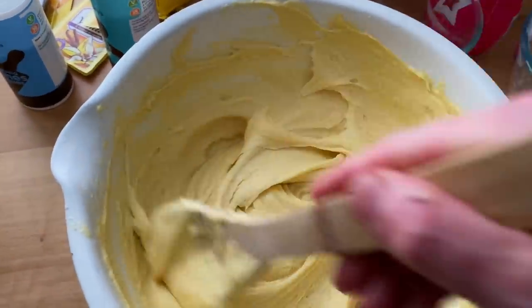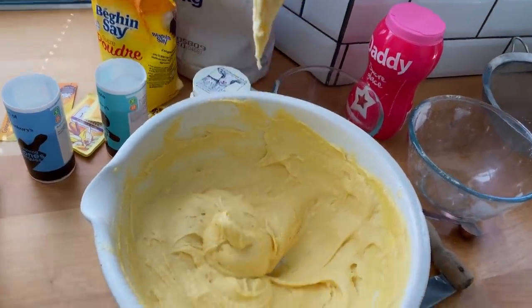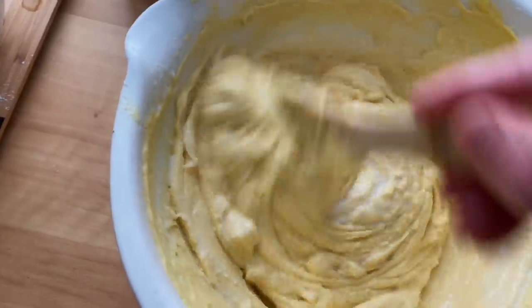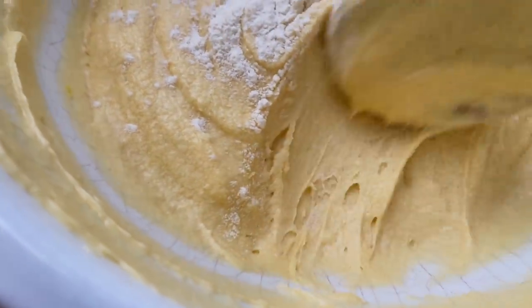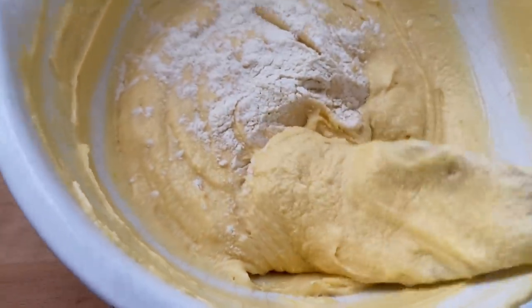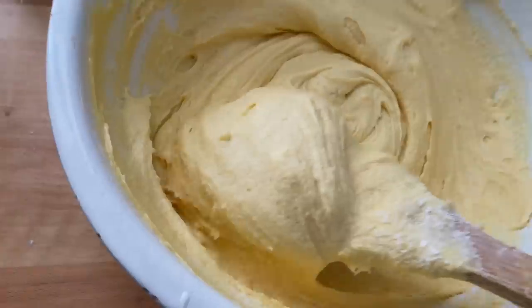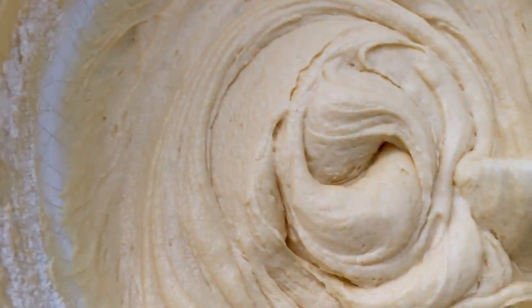It should drop off the spoon softly. To that, just a tiny bit of milk — maybe a bit more — and give that a mix just to loosen the mixture up a bit. You can see the cake batter's gone a bit lumpy. Now that is what happens when you over-mix it — I didn't soften the butter enough, so it started to curdle a little bit. The way you rescue it is you add a little bit of flour, one tablespoon at a time, and slowly mix it in. It's coming back to life. Just a little bit more flour — rescued.